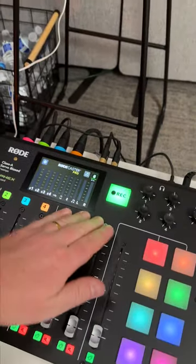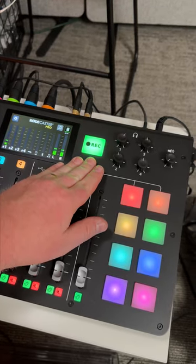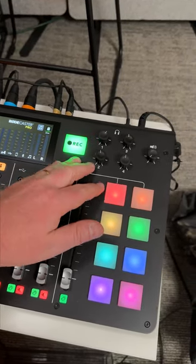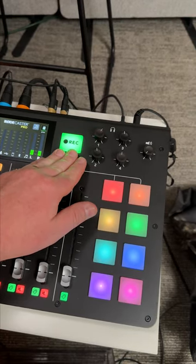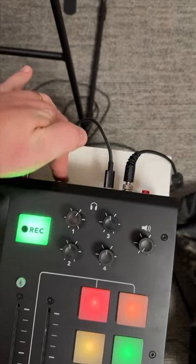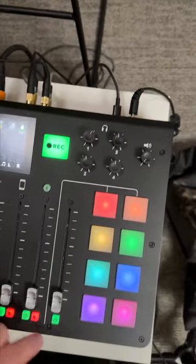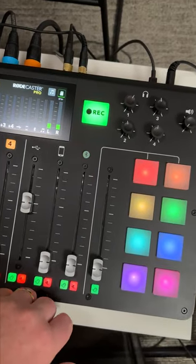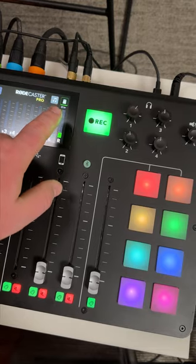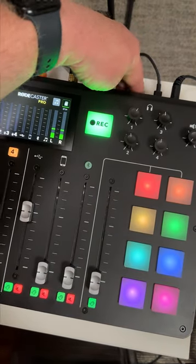Most important thing: hit record. I forget to hit record after 20 years of broadcast and podcasting — hit record. You'll see it green. If it's blue, it means there's no SD card. The SD card slot is right back here — it's a mini USB card that goes into your computer. If you want to get your file off, you can pull that SD card, plug it into your computer, and pull that off.